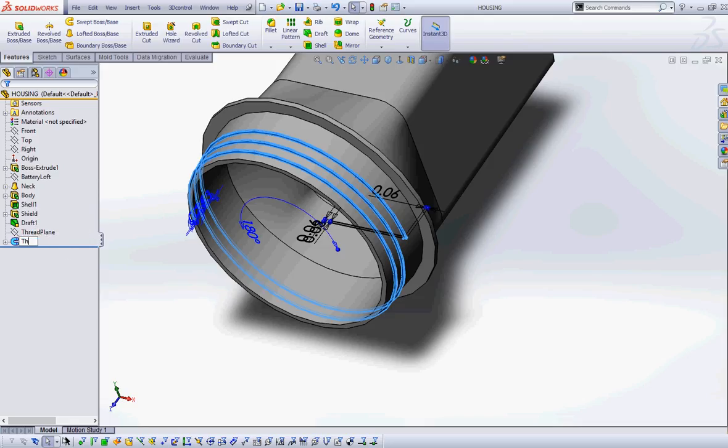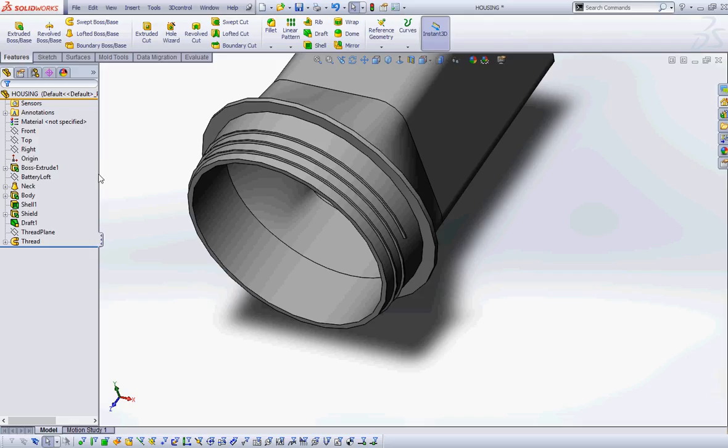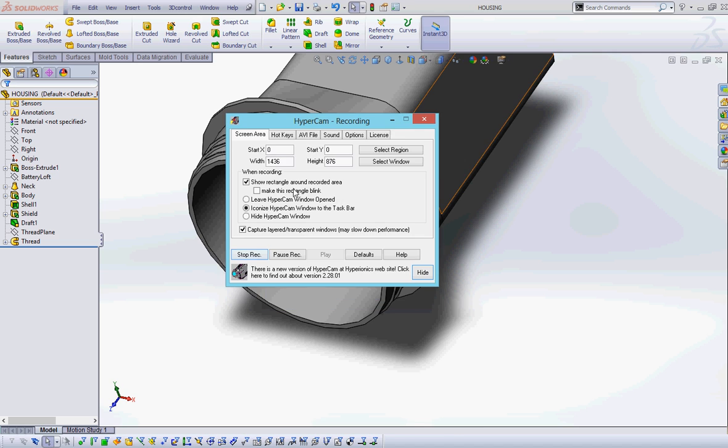I'm going to save and call this feature 'thread.' We're going to stop here. Next Tuesday we're going to create the handle and the inside ribs — so this is housing part one.